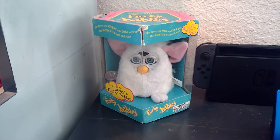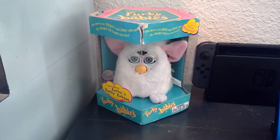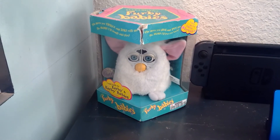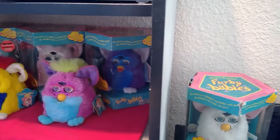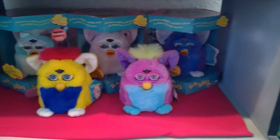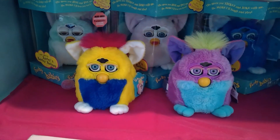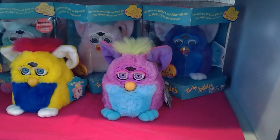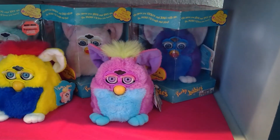Moving on to my Furby Babies — I have this one which is out of box, but I put it back in the box to keep it nice and white since my room gets really dusty and I don't want it to get ruined because it's one of my favorites. And then in here I have the rest of my Furby Babies. These two in the front are two of my favorites — I really love their coloring. The blue one is the most nostalgic for me because that was the Furby I had growing up.